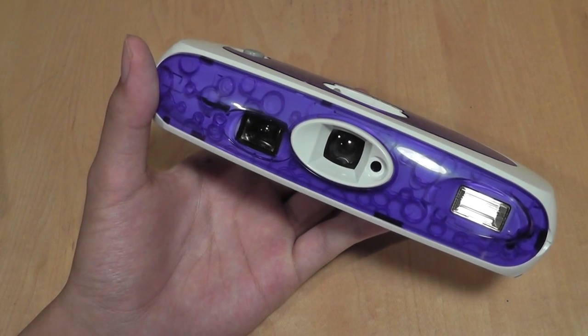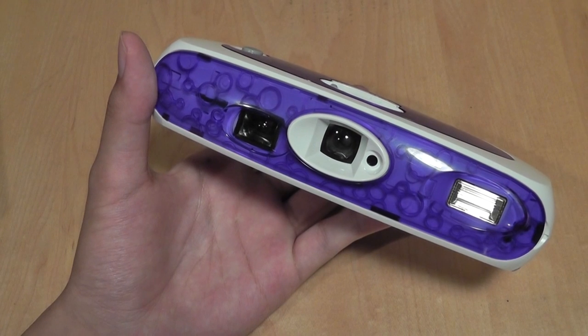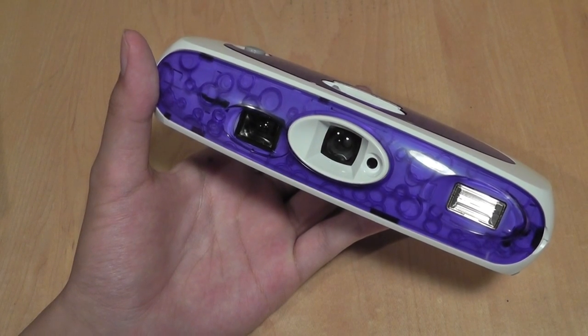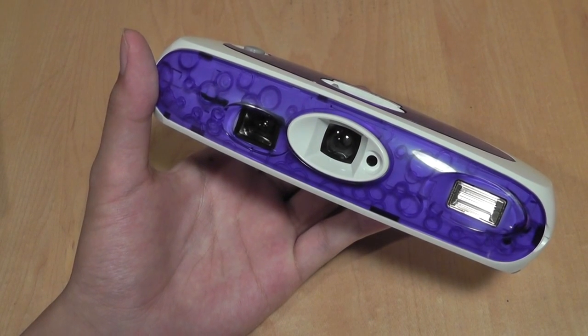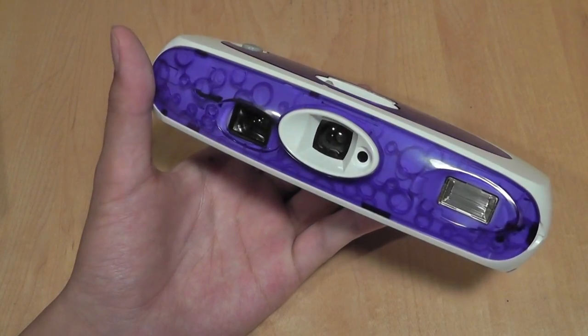These are a pretty interesting device. They definitely are a collector's item by today's standards because they were released over a decade ago back in 2004, and the second generation model improves on the first by having a more streamlined design, more colorful colors, and a few more customization options.